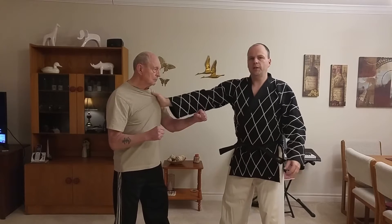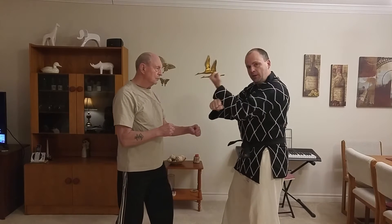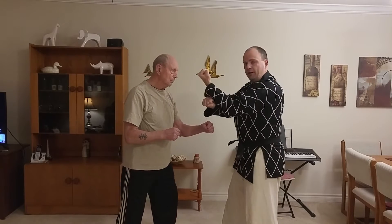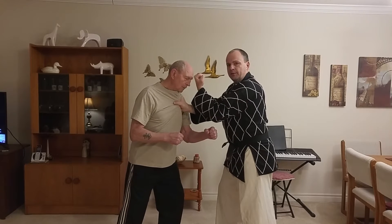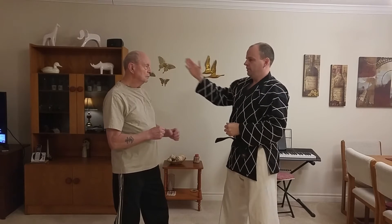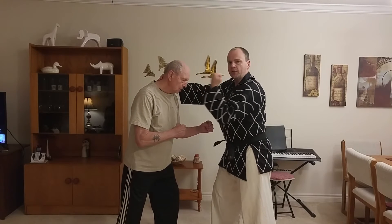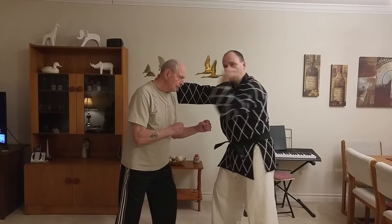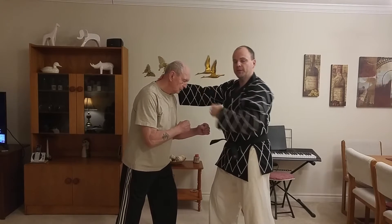So here I can grab the opponent like this and pull them forward into the backfist front strike. So there's that bottom hand at play — grabbing, pulling in, and striking like this with the backfist front strike. Or if I want to, that hand can easily grab behind the neck like this, and again I can pull him forward into the strike, increasing the damage by me coming forward and me pulling him in towards me so that he can't escape from the technique.